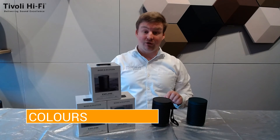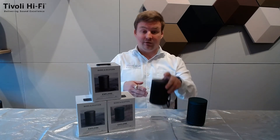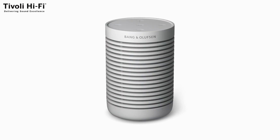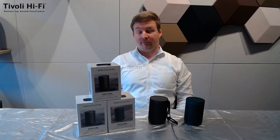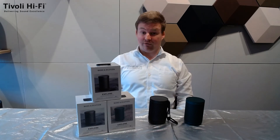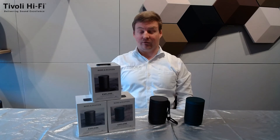The Beosound Explore comes in three main colours: black anthracite, green, and grey mist. The grey mist we're still waiting for at our store. If you go to our website at tivolihifi.com.au, you'll be able to see not only the grey mist but any seasonal colours that are available.